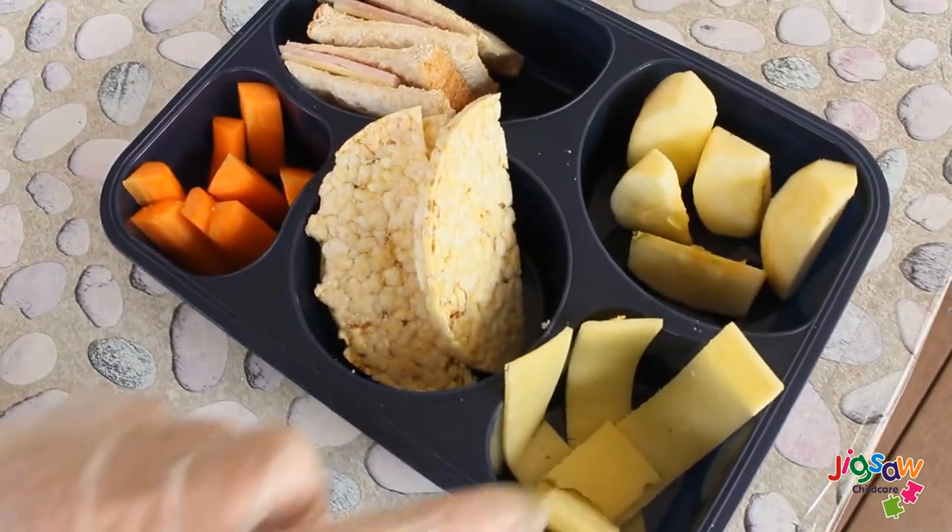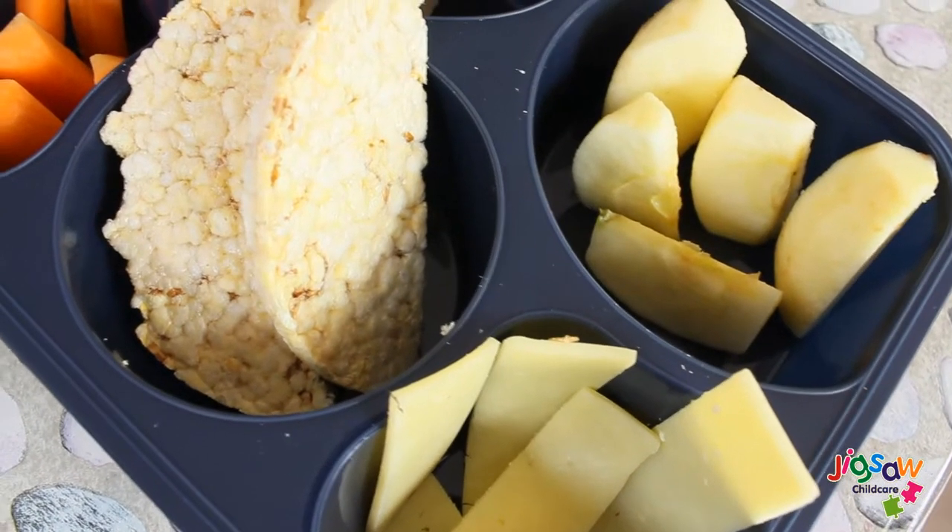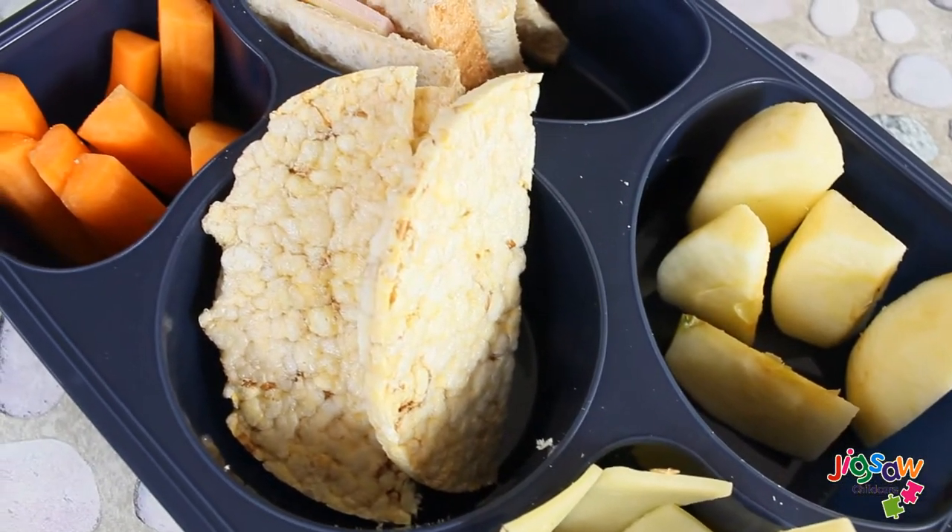Lastly we've added corn thins, but as an alternative you can also use pretzels or Ritz biscuits. Enjoy!